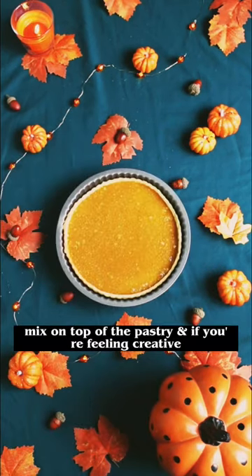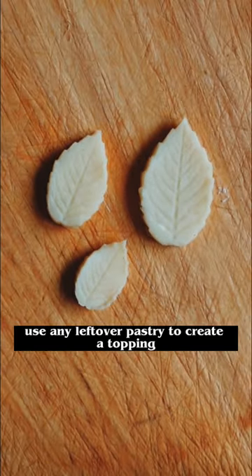Pour the golden syrup mix on top of the pastry and, if you're feeling creative, use any leftover pastry to create a topping.